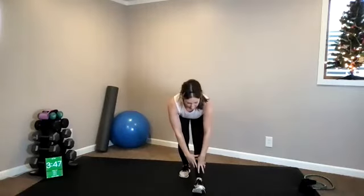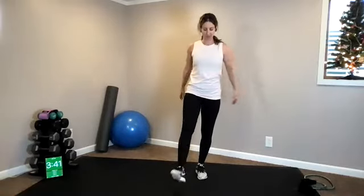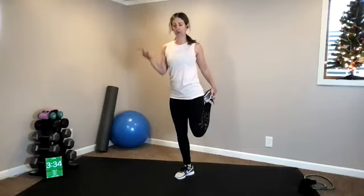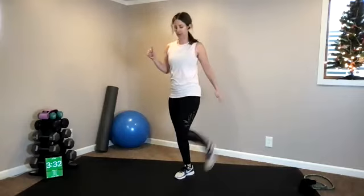Same leg, send it straight forward and hinge. And same thing other side — grab your left foot, send it forward and hinge. Waking up your quads, your hamstrings. Rolling, holding it here for probably about three to four seconds.